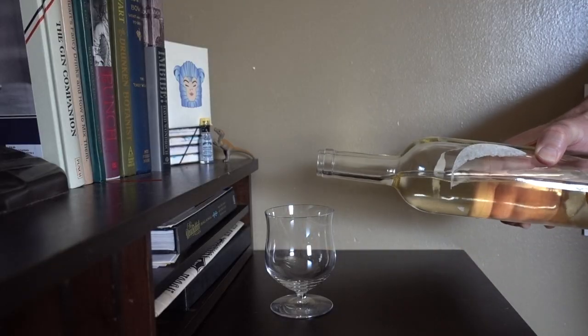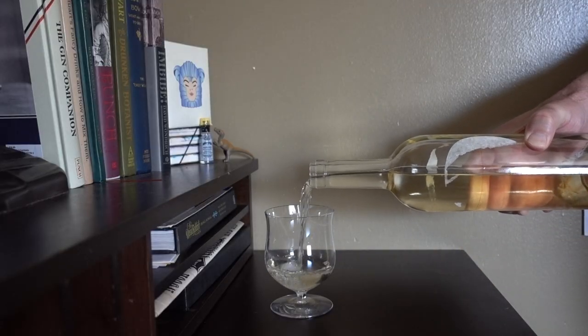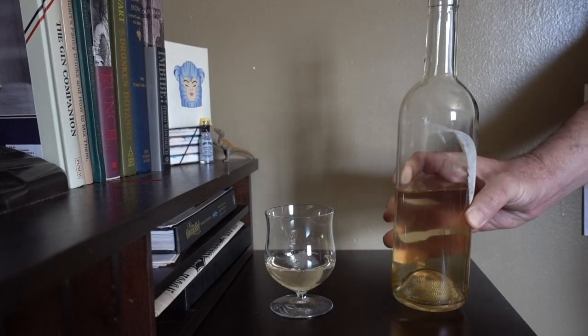This prep guy of mine told me this is an espadín, which for the uninitiated is a type of agave common in mezcal production — same thing as saying your bottle of wine is a Malbec. I've never seen a mezcal that wasn't clear, and this is not clear. The color is light straw. I don't know if the camera picks it up, but there's also very light sediment floating around in there.